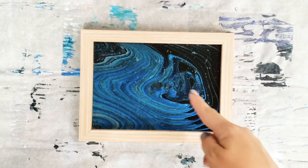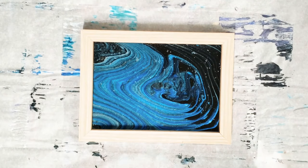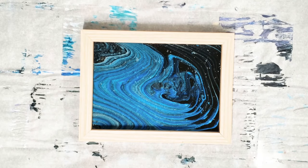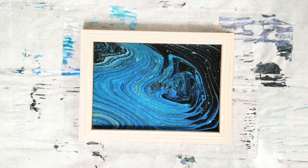Now you could resin this, or seal it with gloss. Like I said, you can use either side, and you can paint the frame as well. If I were to paint this frame, I'd probably do either black or possibly a navy blue. But there you have it — easy project! Hope you guys enjoyed this. Please don't forget to subscribe and I'll see you next time.